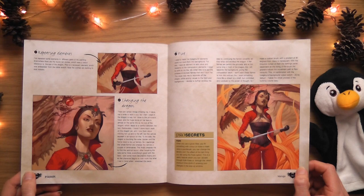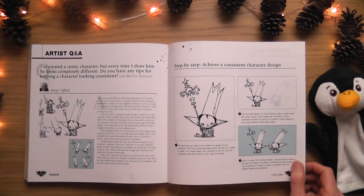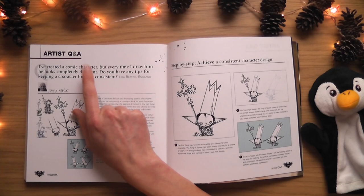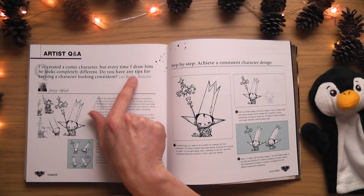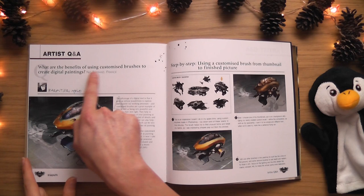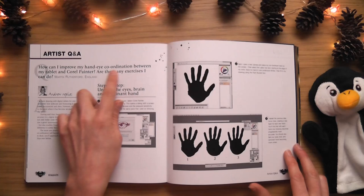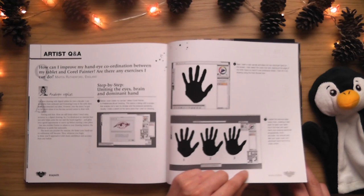There's a Q&A about accessories and consistency: 'I've created a comic character but every time I draw him he looks completely different - how do I keep a character looking consistent?' I know that feeling - every time I draw my little Sophie character she looks different. I need to read the answer to 'Achieving Consistent' character design. Also: 'What are the benefits of using customized brushes to create digital paintings?' and 'How can I improve my hand-eye coordination between my tablet and Corel Painter?'